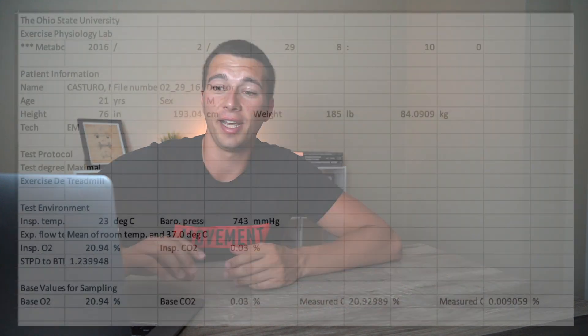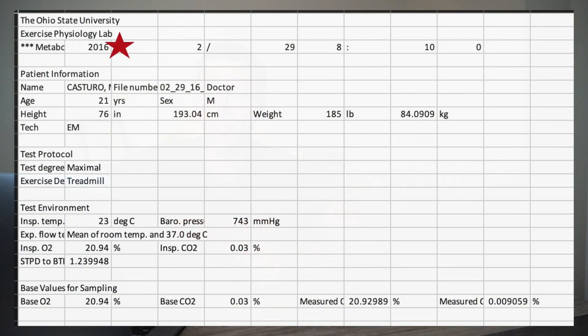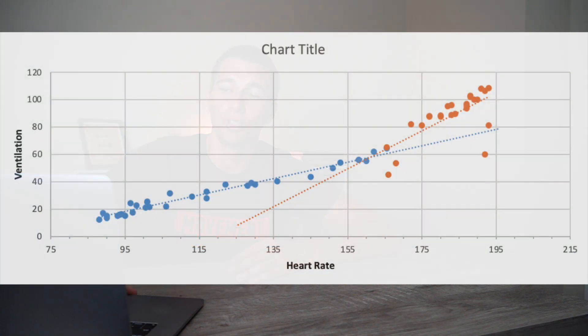Let's pull up my results from the lab test I did in 2016 when I was doing an exercise science degree. I was 21 years old and about 185 pounds, running recreational triathlons but also lifting quite a bit. The chart shows ventilation plotted against heart rate — I was wearing a heart rate monitor and breathing mask — and as you can see, as exercise intensity increased, both ventilation and heart rate went up.